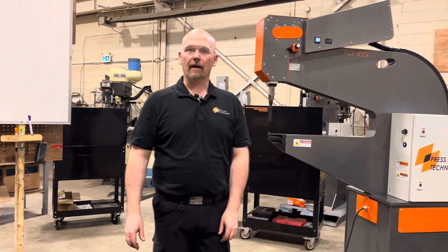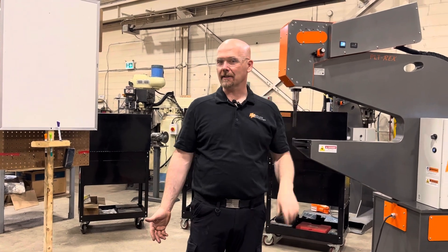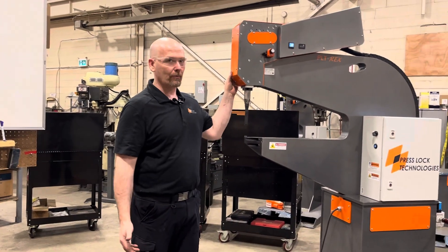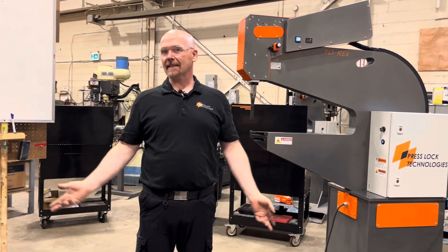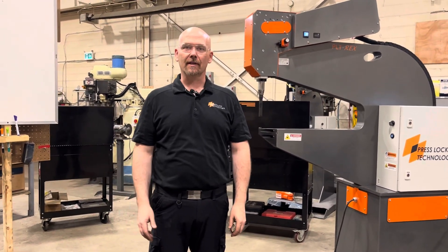Hi, this is Byron from Presslock. I'm a cold metal joining specialist and we're here at our plant in Hamilton. We've got a T-Rex here and we're going to go through some basic setups, basic clinching techniques — things that you can do — in a few series of videos here.